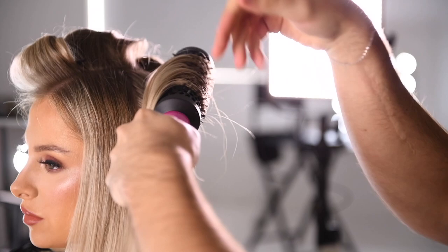For a more relaxed loose flick or a natural sleek look, allow the hair to cool without pinning.